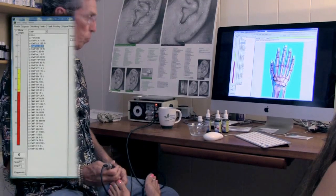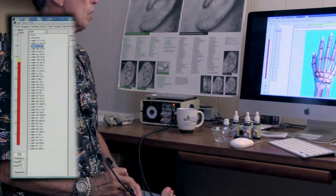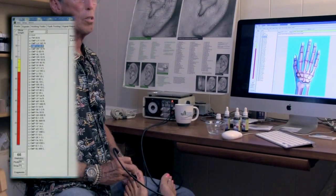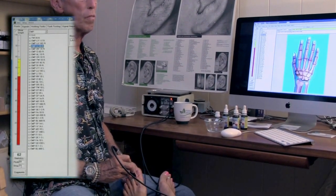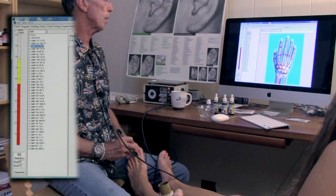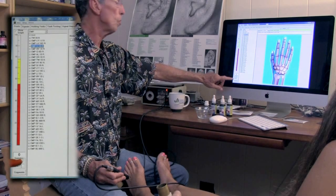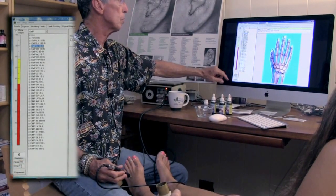That was the reading for the pancreas point. This is the liver. The liver is showing a little more irritation because the point rises very quickly. And then as it drops and stops dropping, I take the probe off. It shows the peak was 72 and the drop was 23 points.